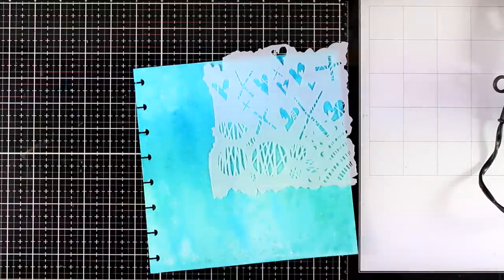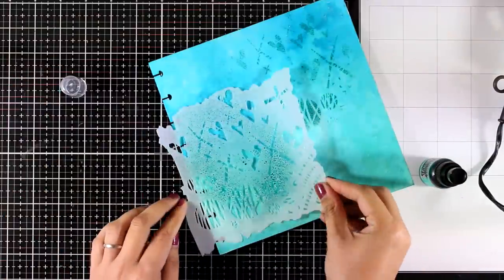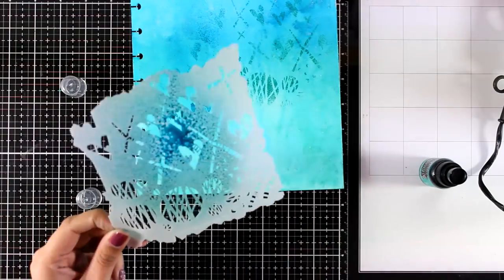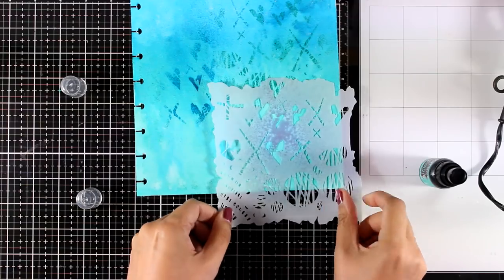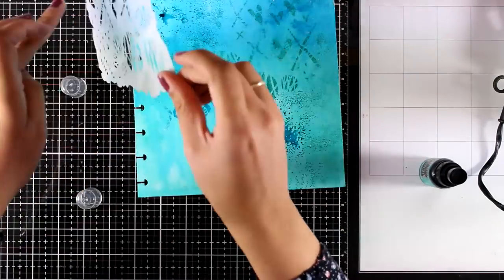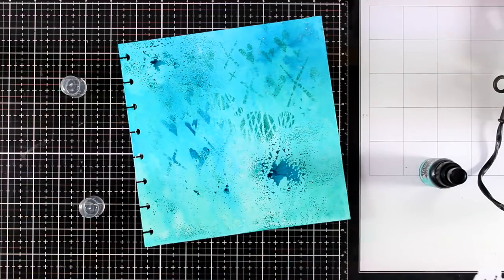Now I will go back on my background with a stencil. I am using a stencil by The Crafter's Workshop and this is called Graffiti Kisses. It's one of those stencils that you can use again and again on pretty much any project. It has a very generic design — circles, axes, and little hearts — so I have sprayed a little bit through that stencil.